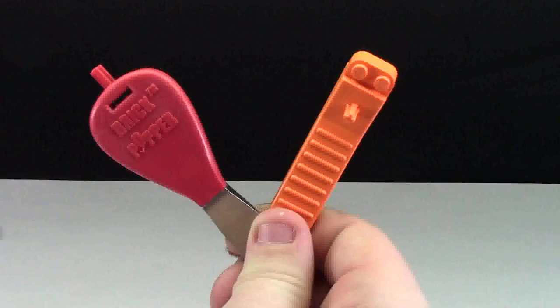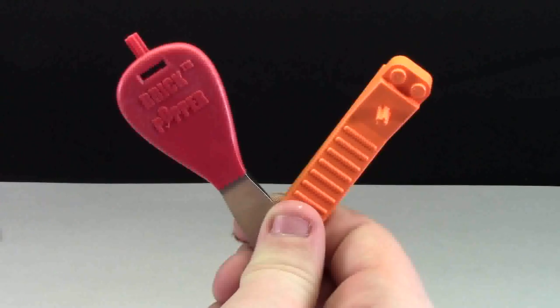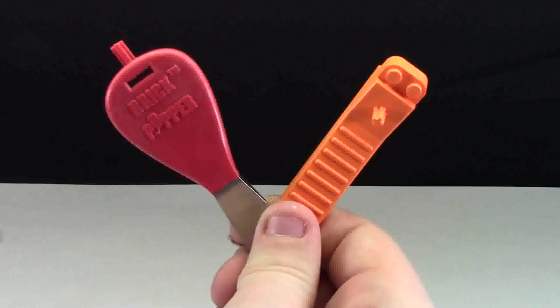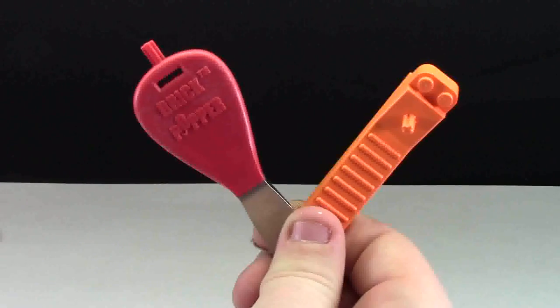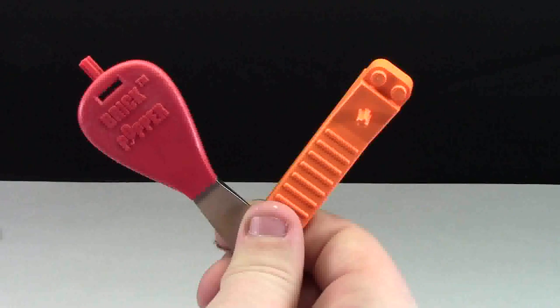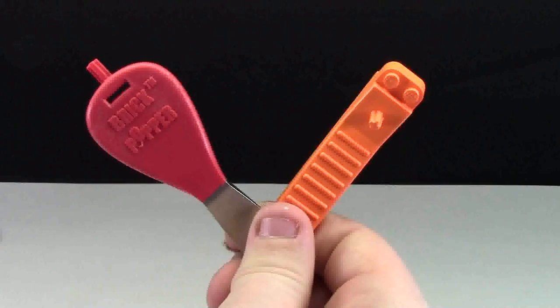Thanks a lot for watching my Brick Separator competition, and a huge thanks to The Brick Wizard, a loyal YouTube subscriber who gave me the idea on my recent review of the Brick Popper. Don't forget to comment below if you have a video suggestion, because I might just do a video on it. Thanks for watching and have a great day.